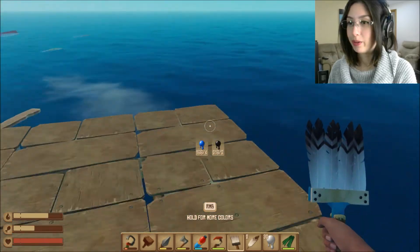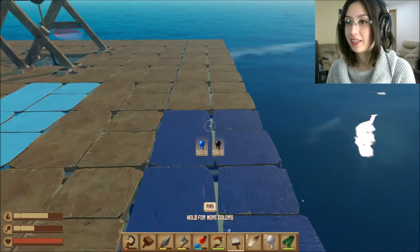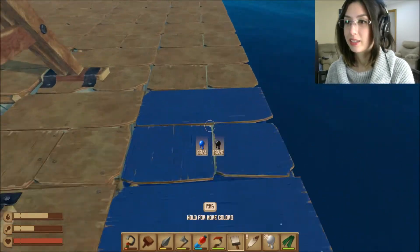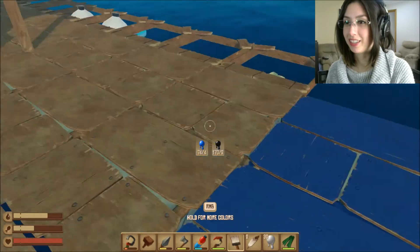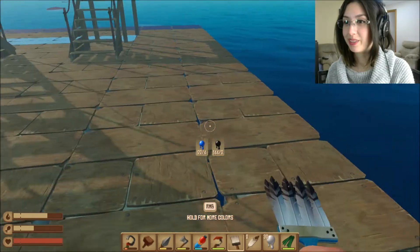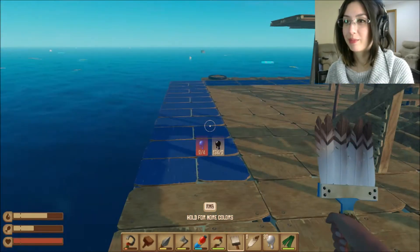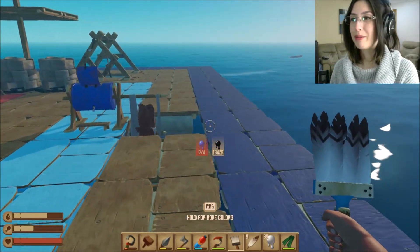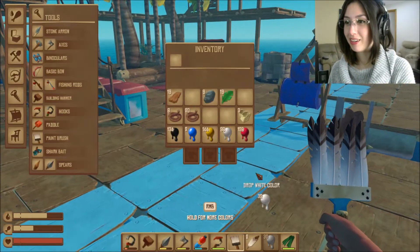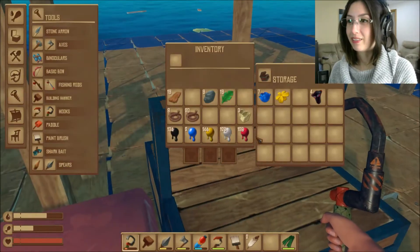I can make it a rainbow boat, or I could just do all black on the outside since I've got heaps of black. Actually, this is really easy to do. Oh no, I'm gonna run out of blue already. I almost could make it the whole way around. Maybe I shouldn't have made it blue because we're in the ocean — I'm gonna blend in too much. Oh well.